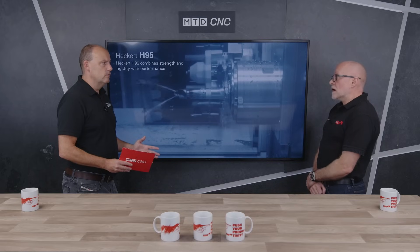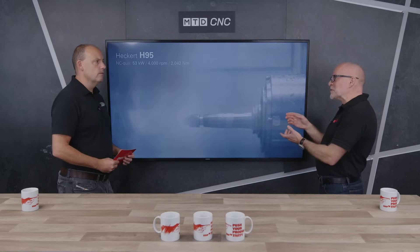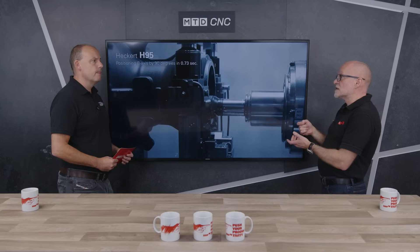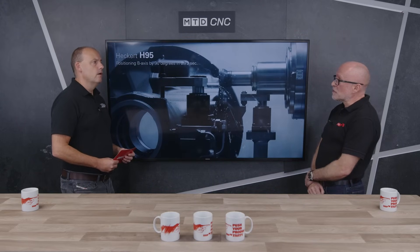You also do a DBF head on this machine. The DBF is available here too — it has a U-axis, so the spindle will actually move with a cross axis. So if you have a deep bore with multiple diameters, with a single tip you can machine all those features in a single operation. That's a big advantage for oil and gas and transport type components.